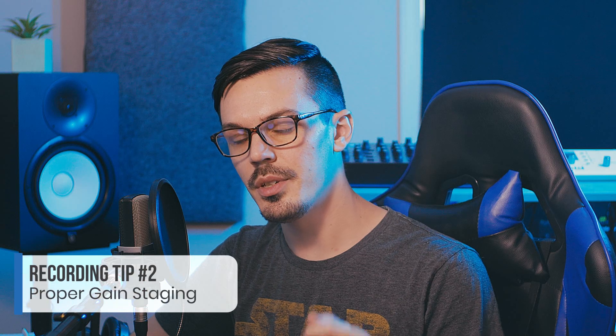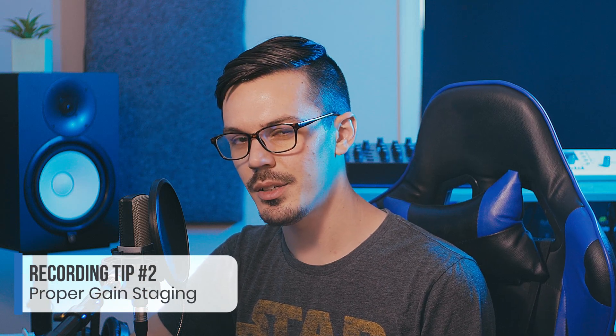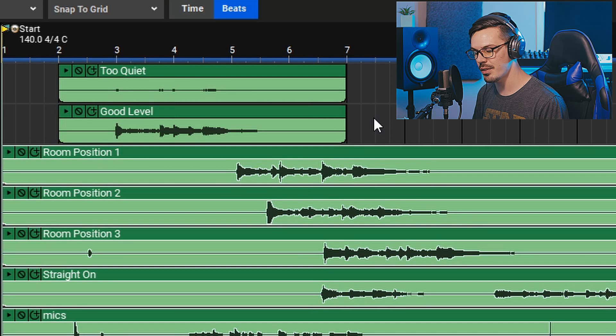Tip number two is to make sure that you're recording at a good level. Gain staging is a very important step in the recording process, and even if you have the best studio in the world with the best gear, if you don't gain stage things properly you could end up with a giant garbled mess. In this project here today you can see I've got two recordings — one that was too quiet and one that's at a proper level — and one of the key things is making sure you have a good signal-to-noise ratio.